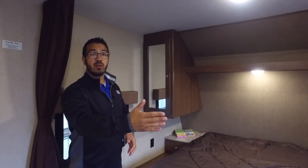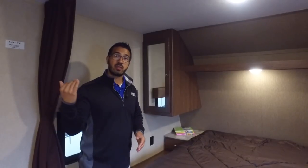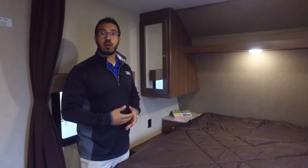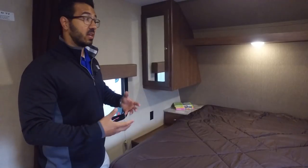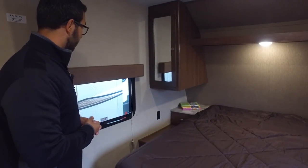You have a privacy curtain here so you can close this all the way off. The thing I like about a curtain on a smaller floor plan like this is it helps keep it nice and open. If you build a wall with doors it gets really cramped in the bedroom, so I like that this is open. Plus, it helps maintain light weight, so if you're towing this with a larger SUV you don't have the weight issues associated with a lot of RVs.